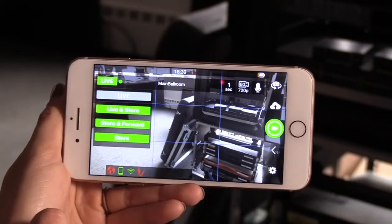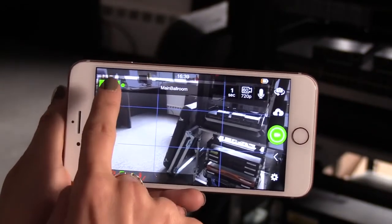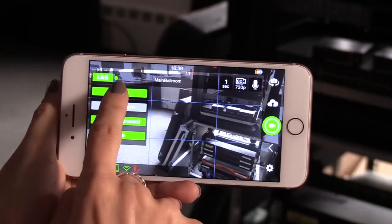There are several different modes for your phone to transmit in. You can go live, live in store, store in forward, and store.